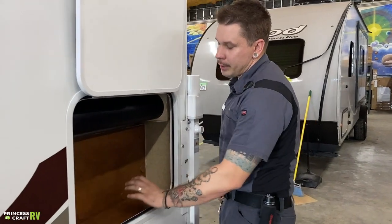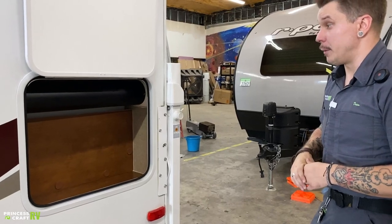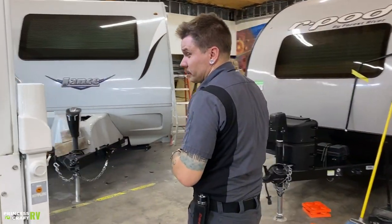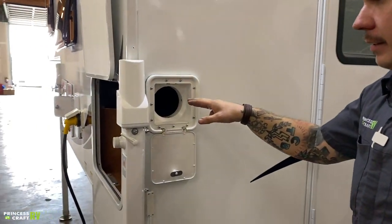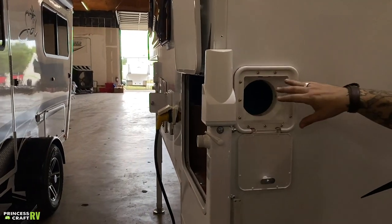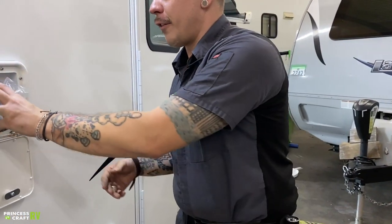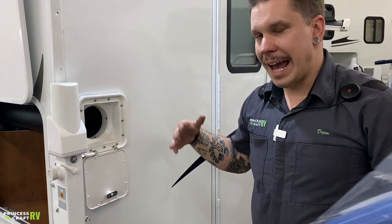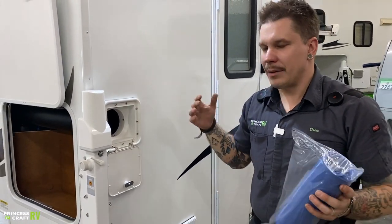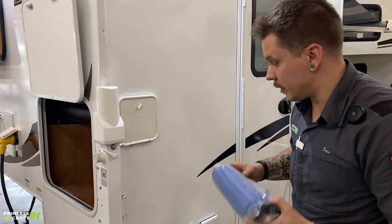We have a small storage compartment here. Coming to the backside, we have your sewage hose storage — this is a secondary compartment that keeps the sewage hose segregated from all of your other stuff. It works well with most sewage hoses, although you may have problems with length since it is only about two and a half feet long. It will work well with the sewage hose provided for you.